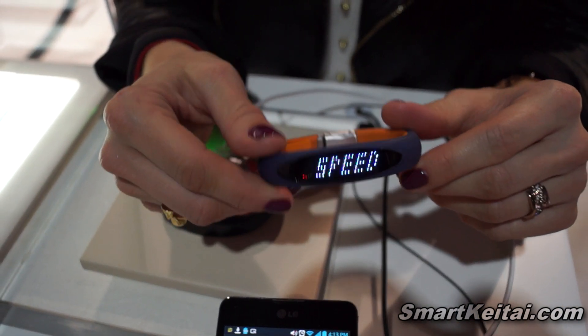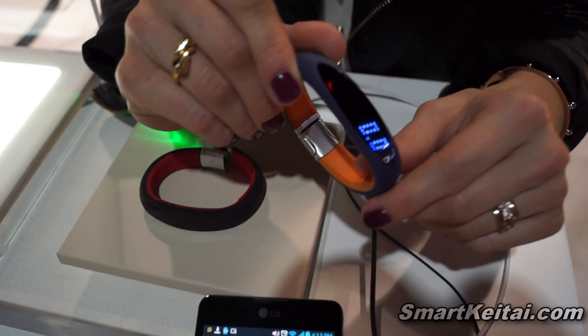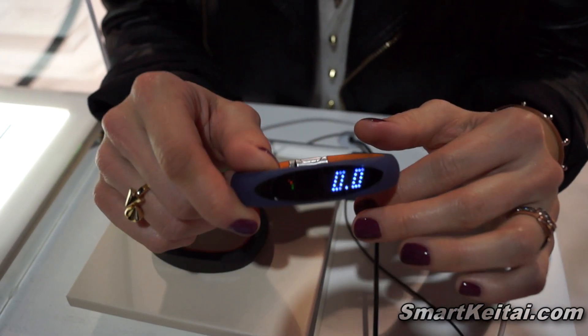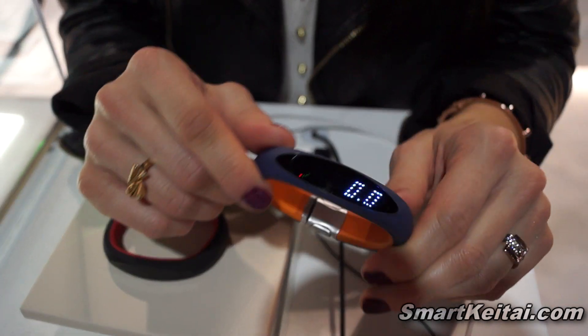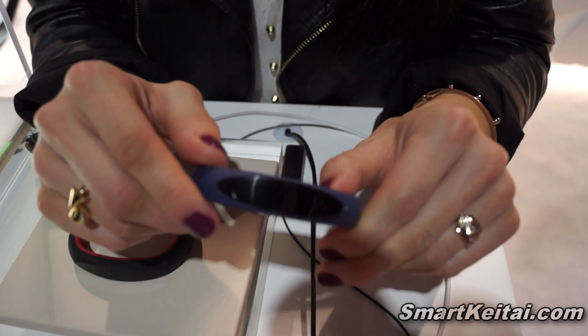The app is available for both Android and iOS. The bracelet also has a daily activity function where you can just wear it to work and see what your activity levels are during the day and how many calories you burn.